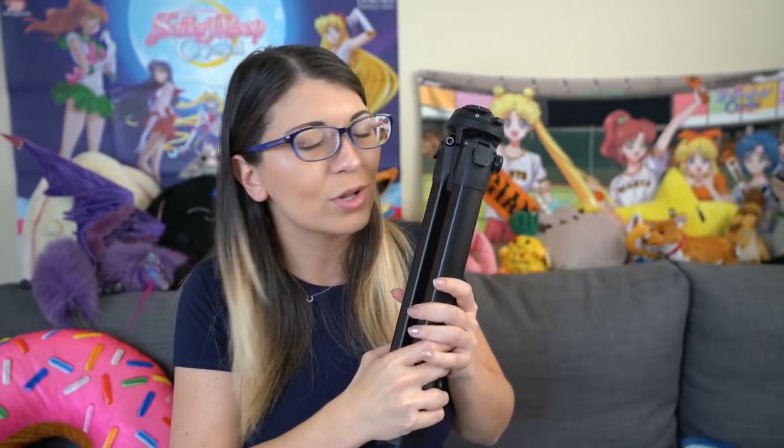I thought it was really cool and I am more than happy to answer any questions that you might have. My name is Shannon Morse and I will see you next time very soon. I have a lot of videos coming up this month. Bye!